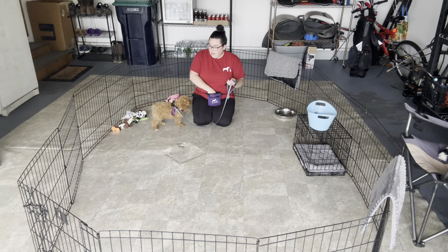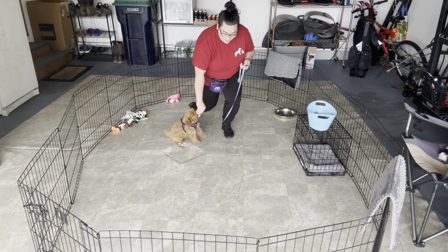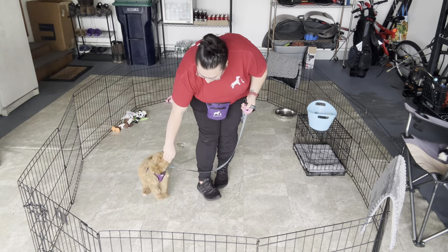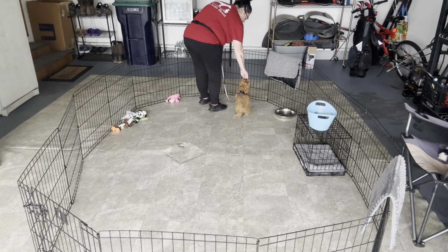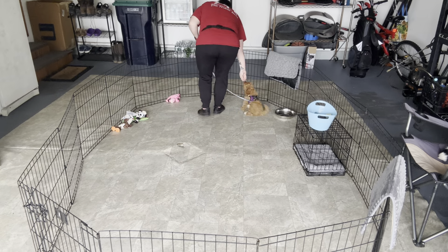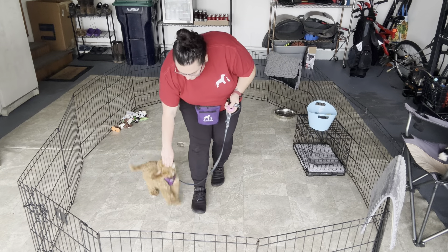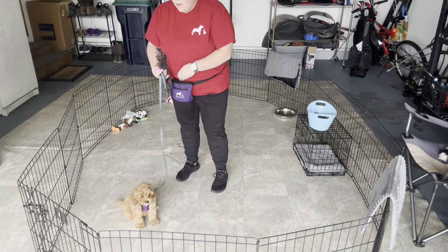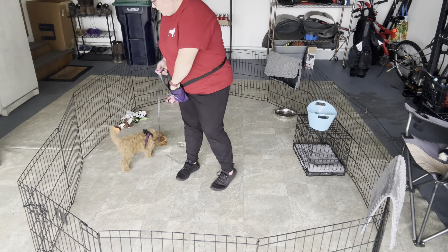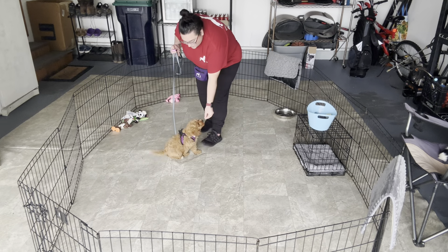Once Ellie is in her gear, we're going to work on getting some movement. We'll have her follow that food lure. I want to make sure that we follow that food on both sides, so practice on my right and my left side.